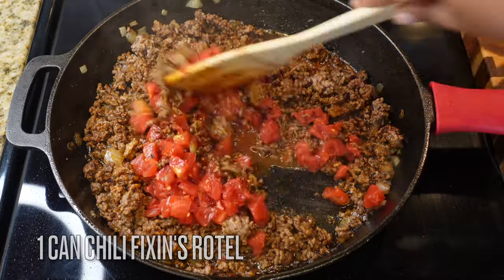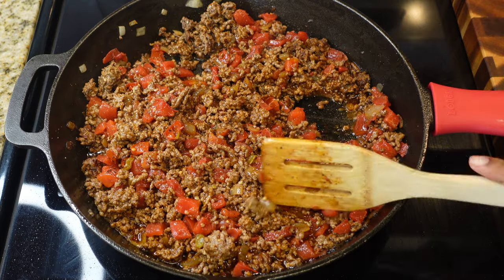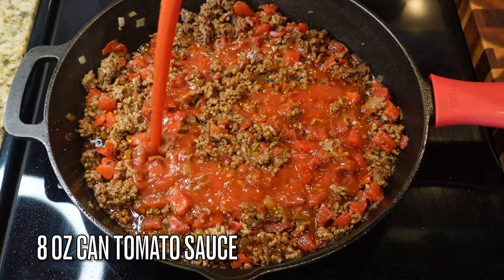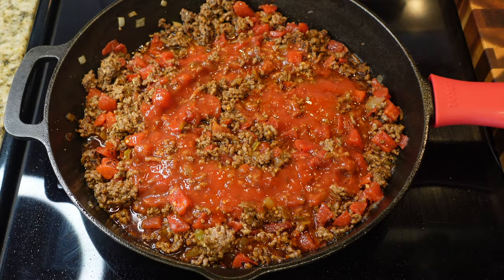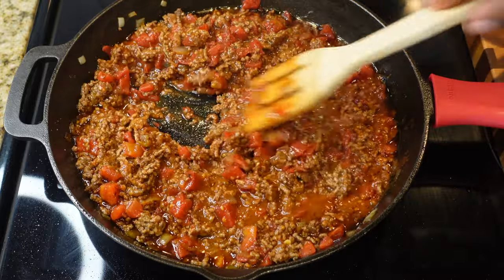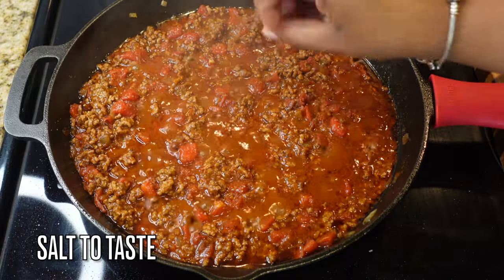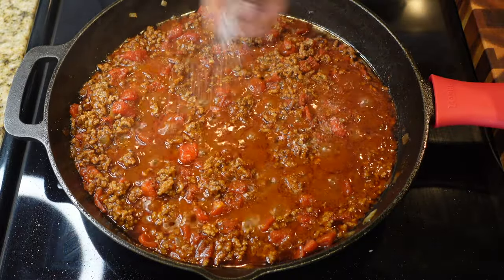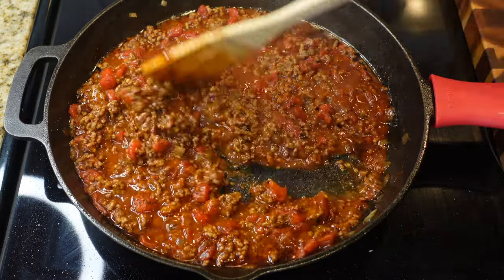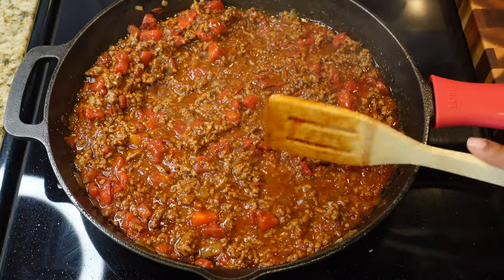Now add in one can of Rotel chili fixings — you can find it at any grocery store, and if you don't want tomatoes you don't have to add them. Also add an eight-ounce can of tomato sauce to give this chili some good body. Mix that up and season with a little salt to taste, since we only seasoned the beef and not the chili as a whole. Let that simmer for a little bit.